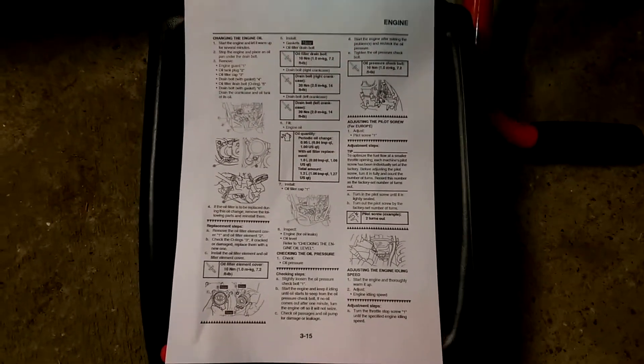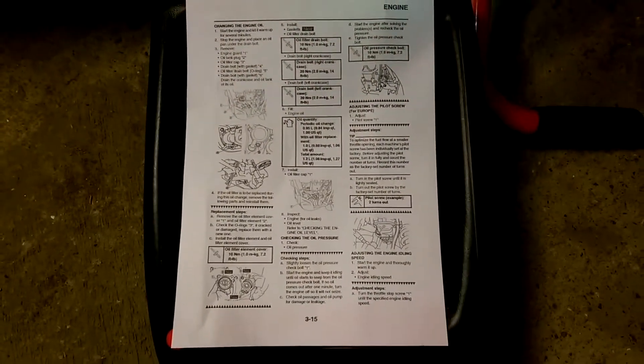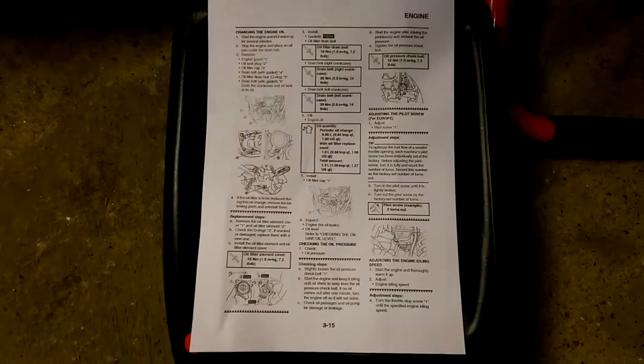This is going to be my first attempt at an oil and filter change on my WR450F, which is a 2011 bike, the last of the carburettor models.